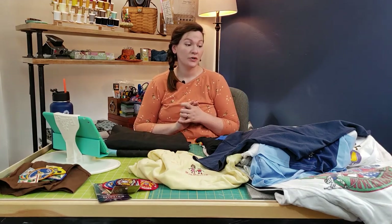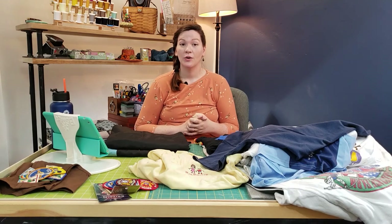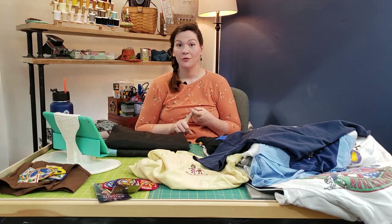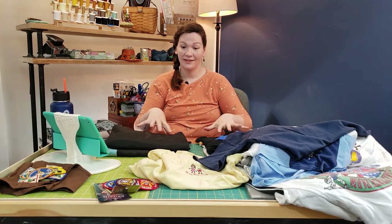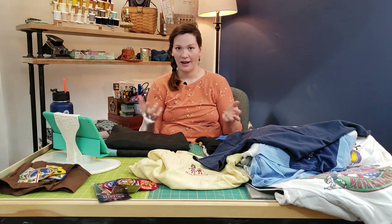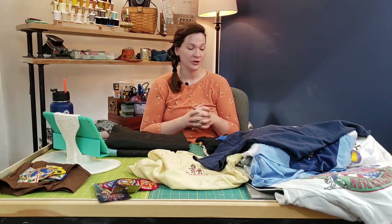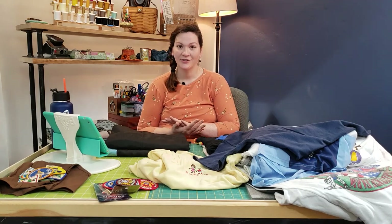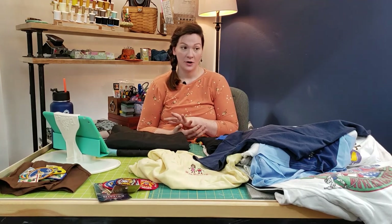If you are quilting it yourself, it depends on whether you're going to try free motion or just do straight-line quilting. No matter what, I would 100% have an extension table for your sewing machine or have it inset into a table, and I would 100% have a walking foot if you're going to do straight-line quilting, or a machine that has accu-feet or something of that nature. Those are the things I would not do a t-shirt quilt without.